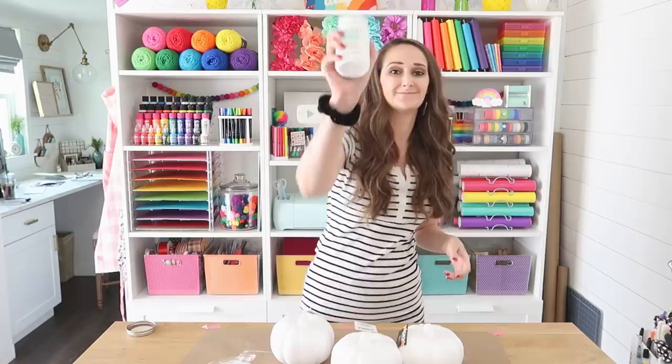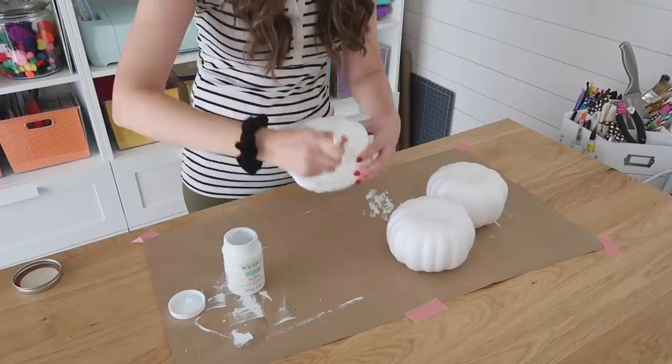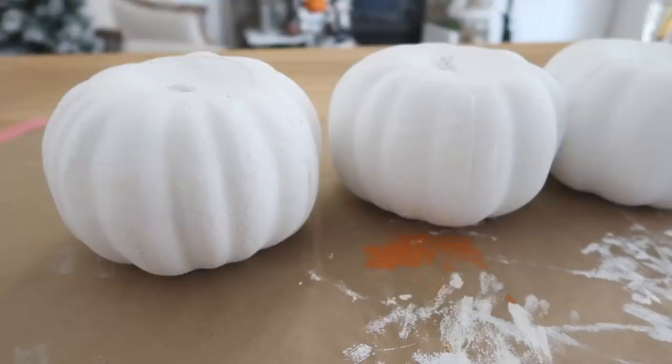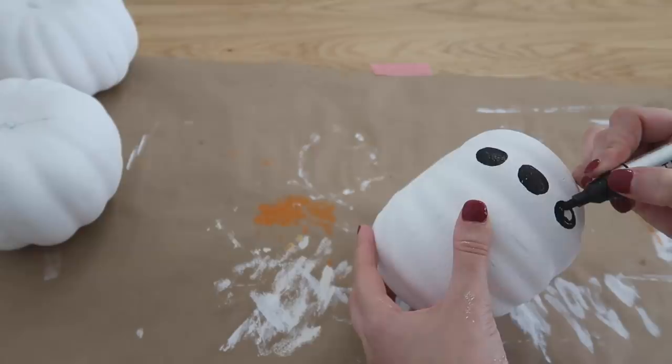I also have a second YouTube channel called the Cozy Christmas Cottage — all things Christmas, so head over there and check it out. I'll link that in the description box below. Now let's turn this pumpkin into a snowman. You'll need three pumpkins and some white chalk paint. Go ahead and remove all of the stems off the top because we're going to stack these — you don't want them in the way. Paint out all three with the white chalk paint, then use some paint pens to draw in some buttons and a cute little snowman face.